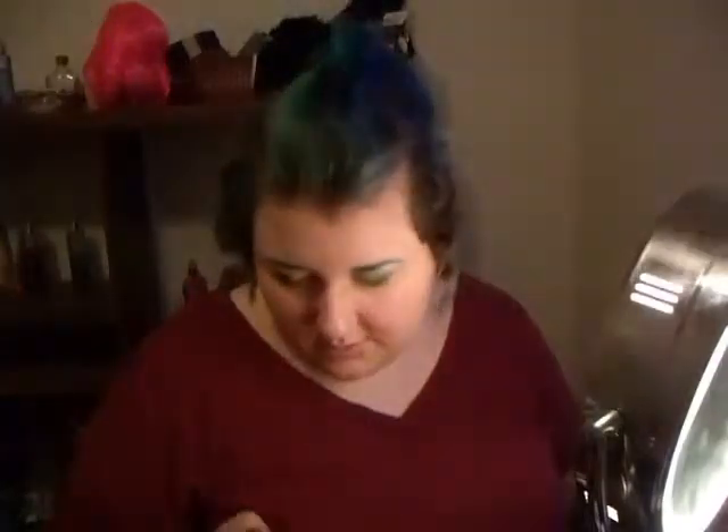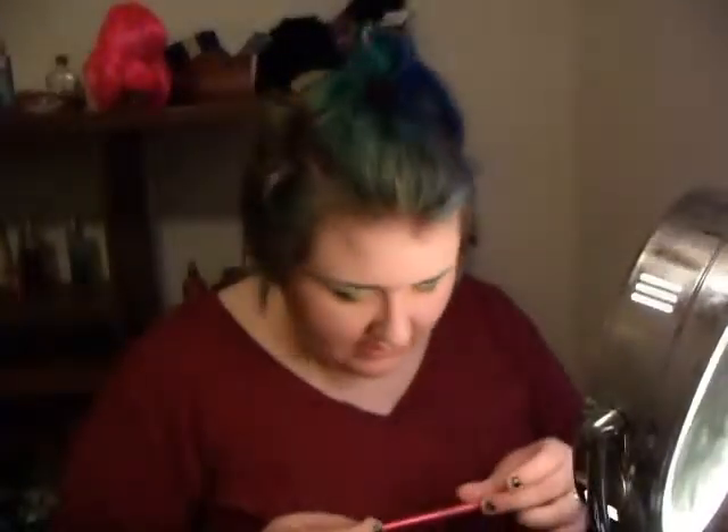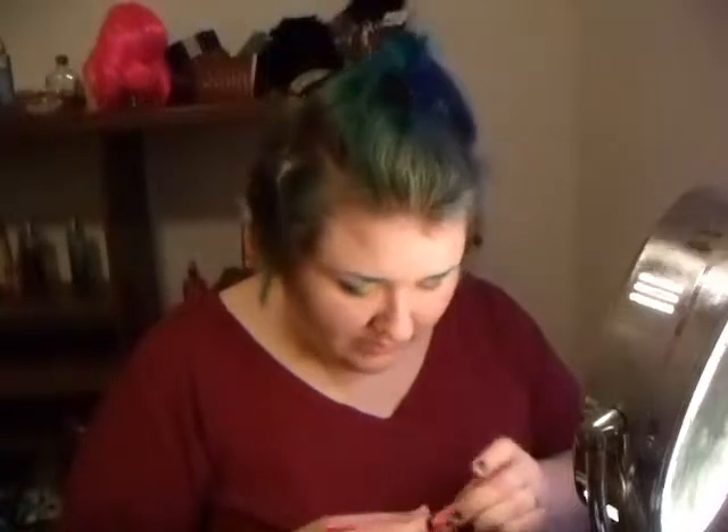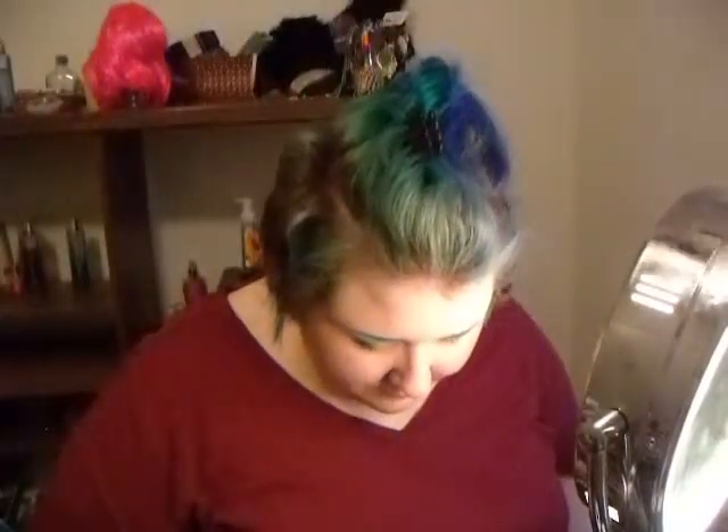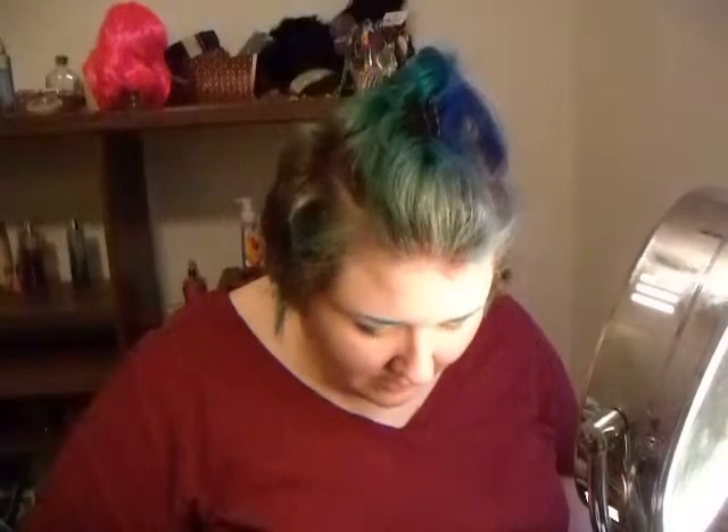It's not done quite yet. I'm going to go in with this smudge brush from Odysseus Makeup and go in with the purple right under the lash line. For my liquid eyeliner, I'm using 347 Urban Decay.